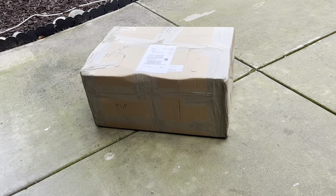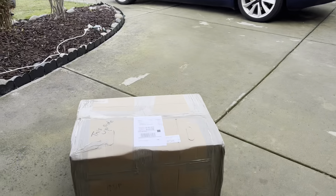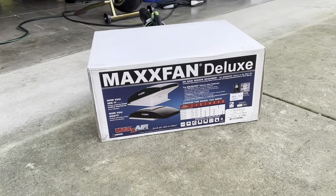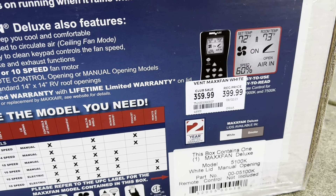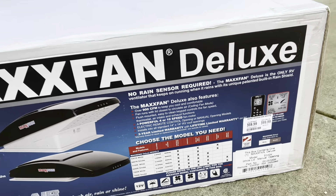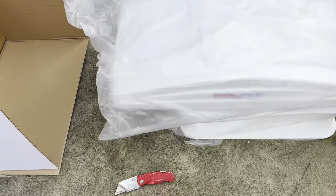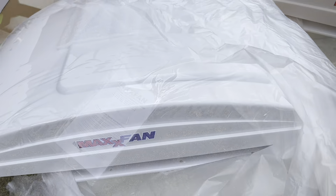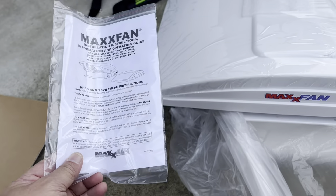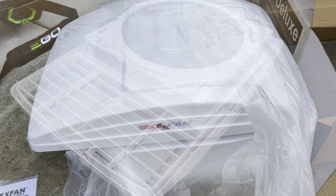This is my MaxxFan vent for my van over there, so I'm gonna install it. I'm gonna do an unboxing real quick. This one is on sale for almost $360, but I got it for $325 — a little bit of a discount. In the box it comes with a manual, which I'm gonna read for sure, and some screws. All right, let's install it.